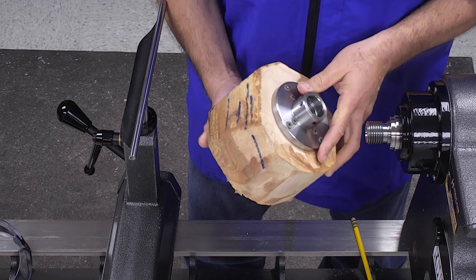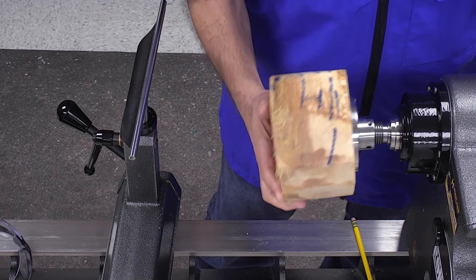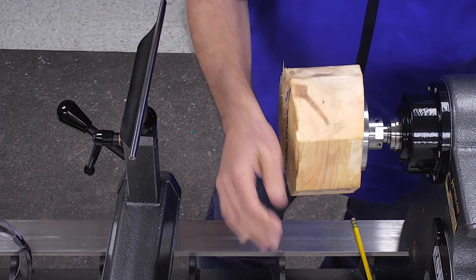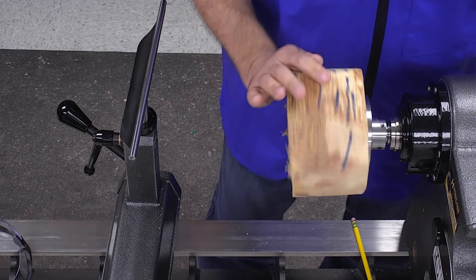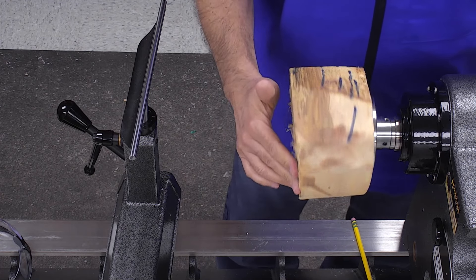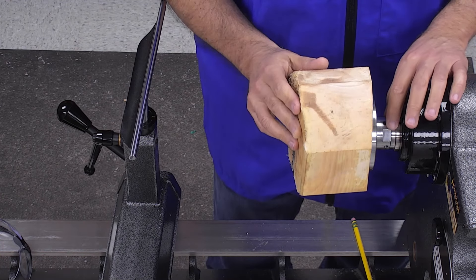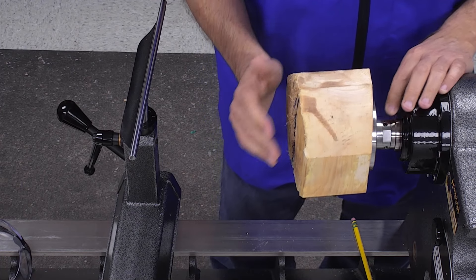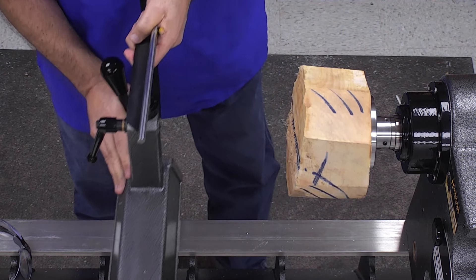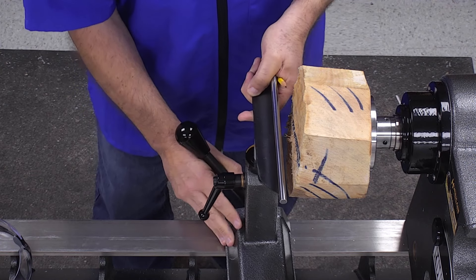I have my bowl blank and I'm going to mount it onto my American Beauty lathe. I'm not going to turn in reverse or anything like that, so I'm not going to tighten up these grub screws. Now we are going to look at getting started.